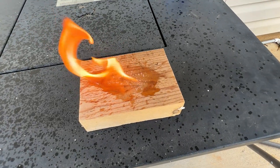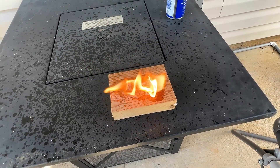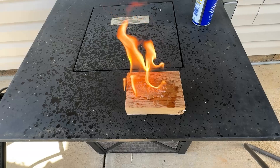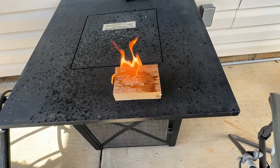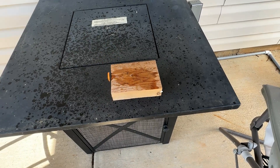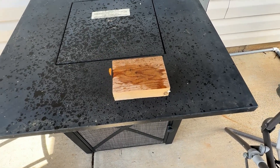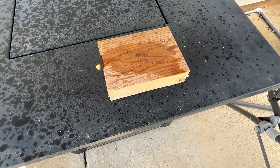Well, there you have it — it is quite flammable. So that answers that question. In fact, it's very flammable. We're going to just let that burn out, and then we're going to test the silicone version. And there you go — within just a matter of seconds, it has nearly extinguished itself.